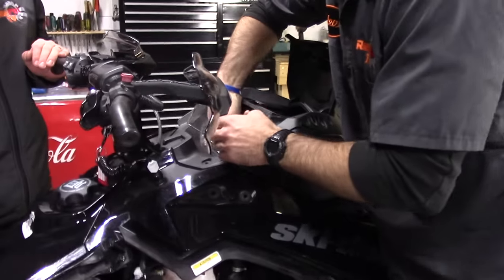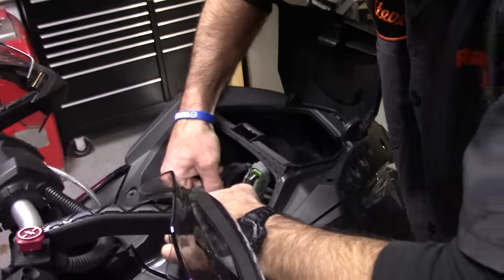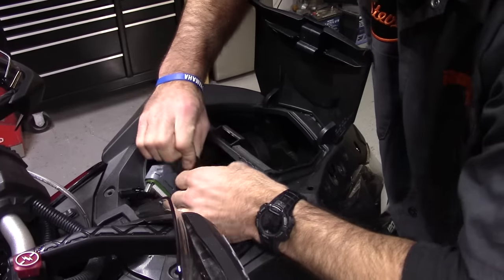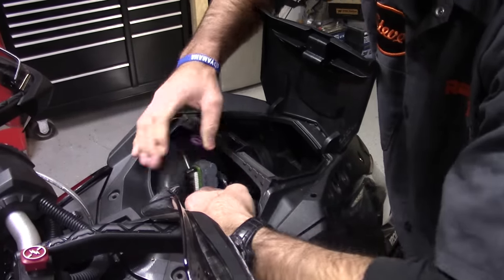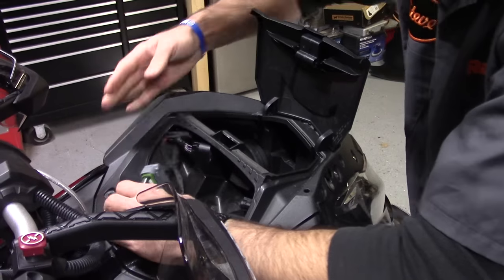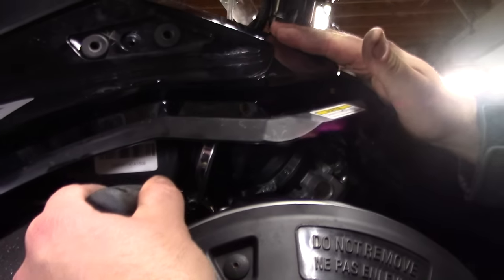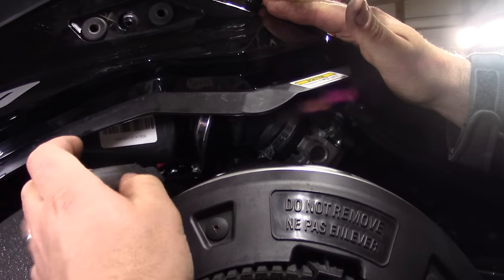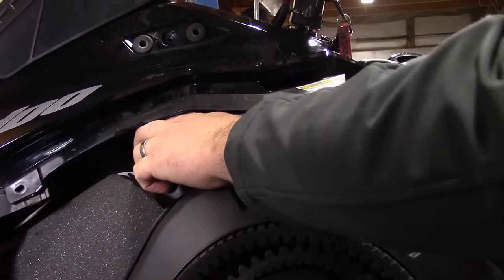Next up, we've just got to free the electrics. You're going to reach in and remove all the electrical connections. There are going to be four on this sled, simply because this particular sled has the auxiliary LED light. If your sled doesn't have the LED light, you're just going to be removing two of the electrics. Before you slide the hood forward, there's a little Phillips for the air box down here that you have to undo — just loosen it up so the air box separates from the breather pipe.